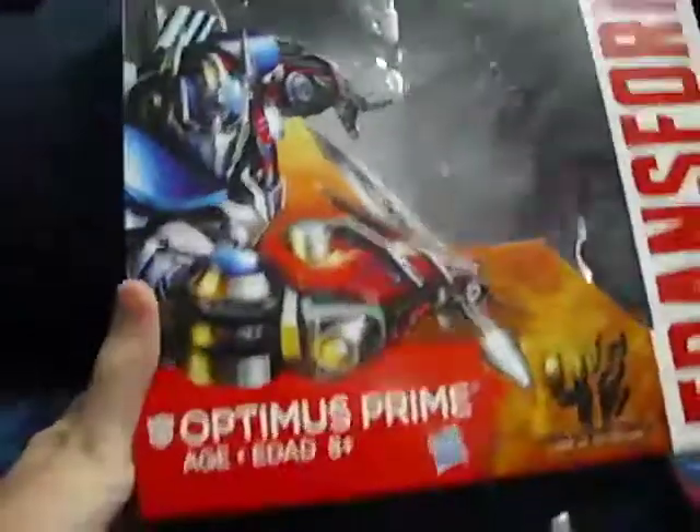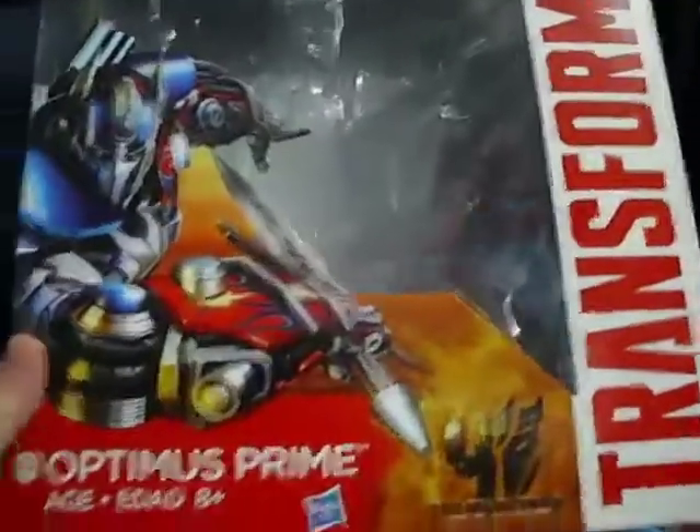Hey everybody, GTV News for Gamers here, and today we're taking a look at the Age of Extinction Leader Class Optimus Prime.